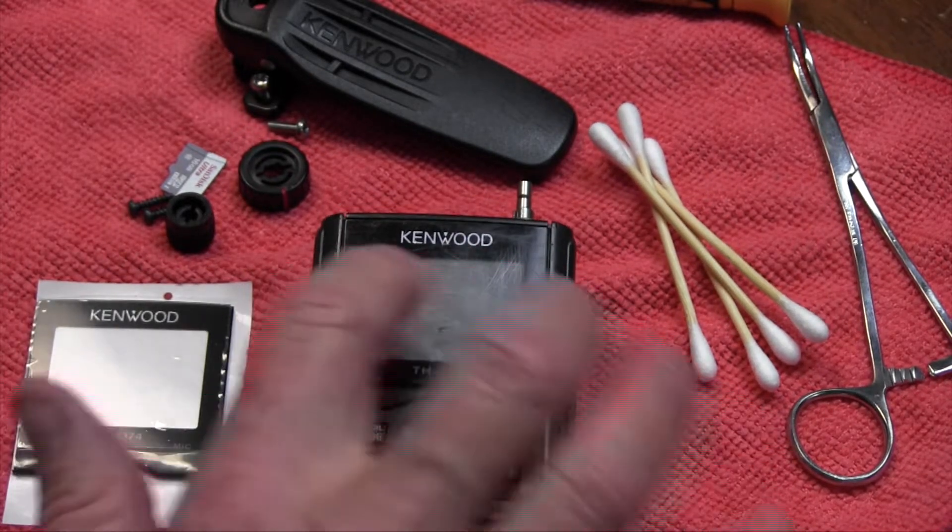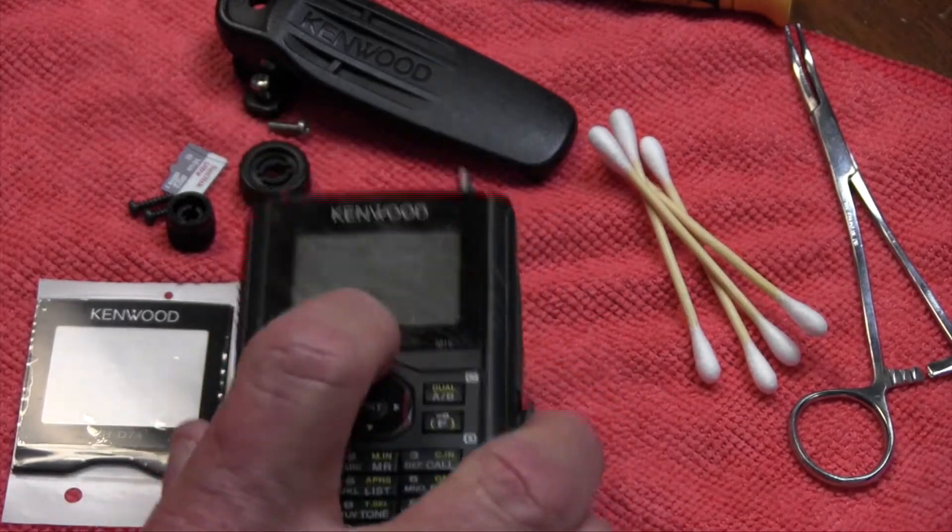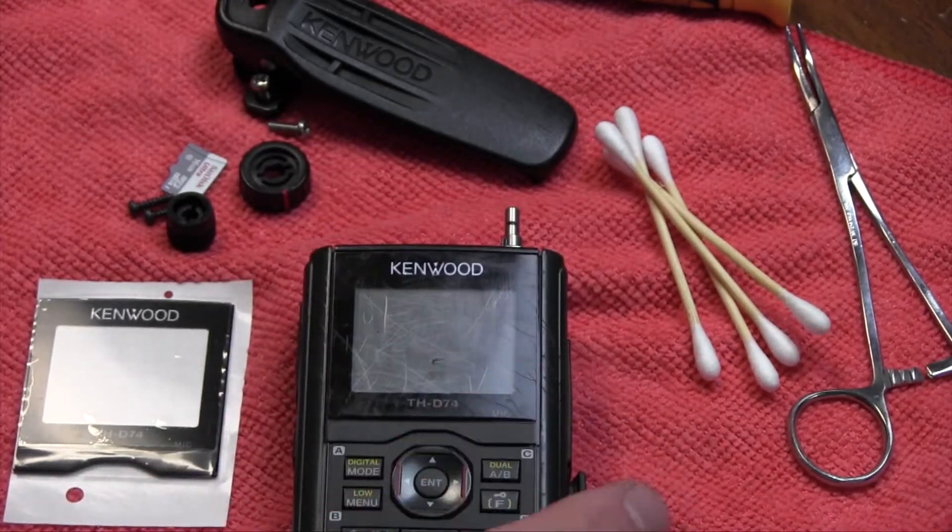You can see right here — they call this the front glass. It's scratched up pretty bad, and I'm going to show you how to change that.